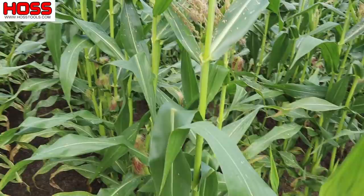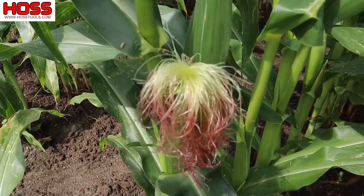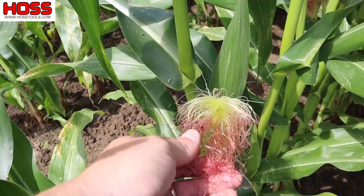The silks down here are the female flower, and each one of these silks represents an individual kernel on that ear. So to get a nice full ear, we need every one of those silks to become pollinated. Some sweet corn varieties will have these kind of pinkish-red silks — some varieties won't. That's just a pigment called anthocyanin. You'll see that in some varieties.